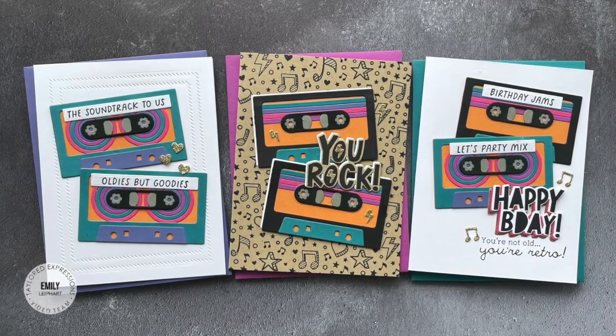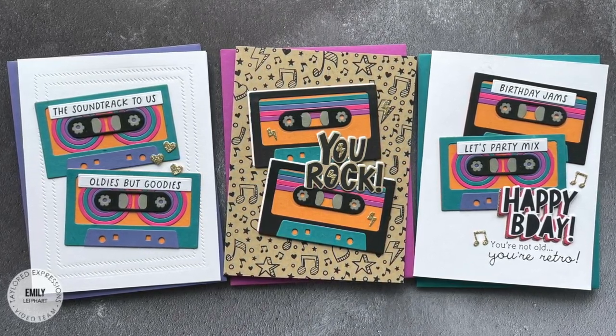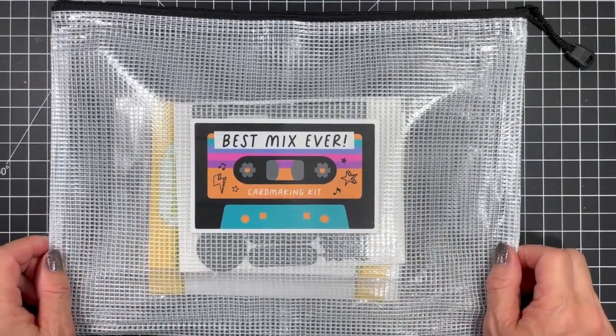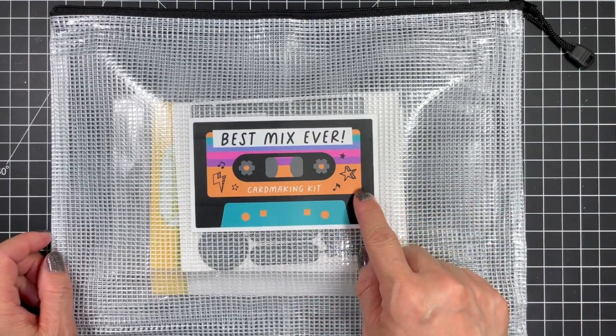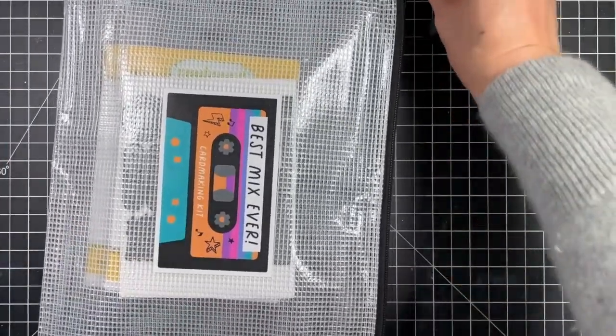Hi everyone, this is Emily Lepart here for Tailored Expressions. In today's video I'm sharing three cards using ingredients from the Best Mix Ever card making kit. I grew up using cassette tapes and later CDs to record music for myself and friends, so this kit brings back so many great memories. I also love the retro style of this kit, including the fonts and colors.